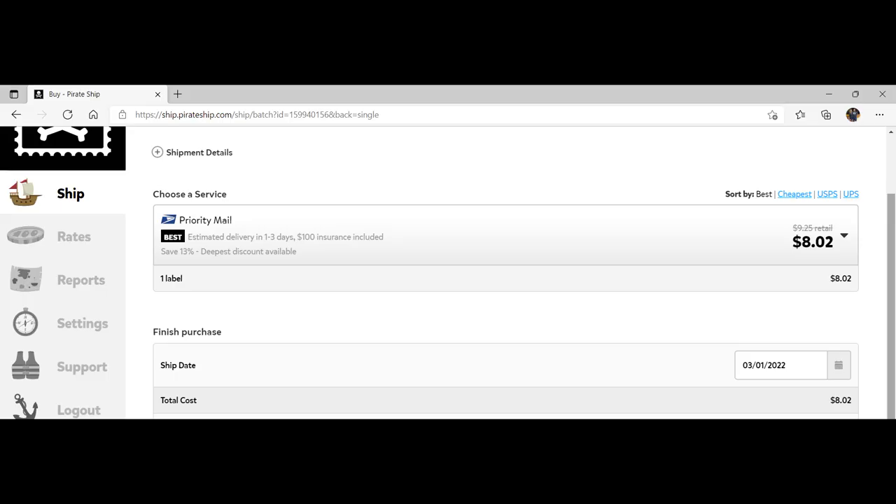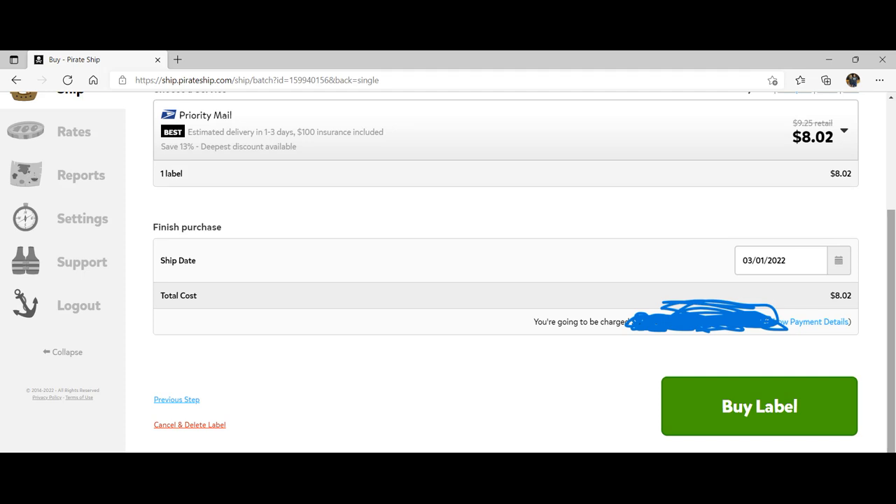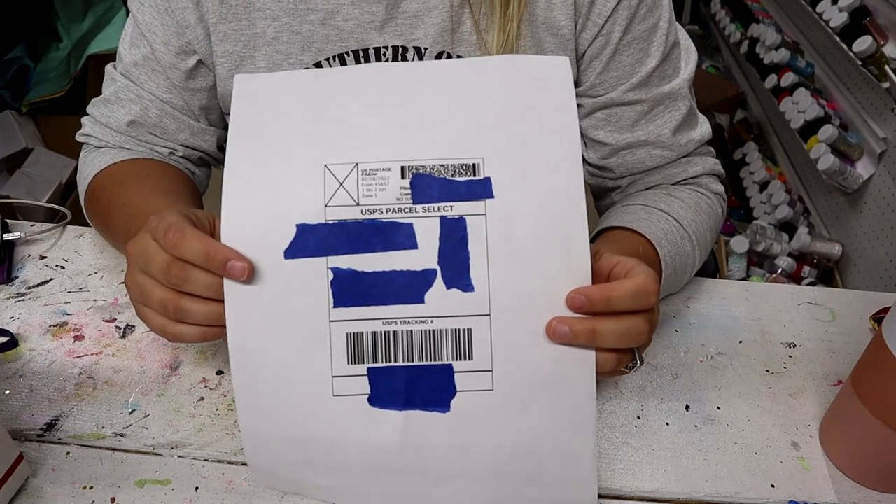Enter the dimensions — 11 by 8.5 by 5.5 — and the weight of 1 pound 6.7 ounces, then scroll down and click 'Get Rates.' It will show you many options: you can choose different carriers like USPS or UPS, see delivery timeframes from one to three days up to two to eight days, and compare prices. Once you choose a shipping method, click 'Buy Label' and it will display your shipping label on screen.